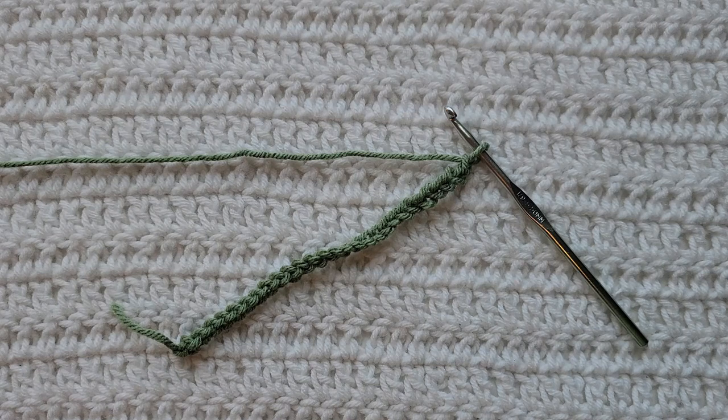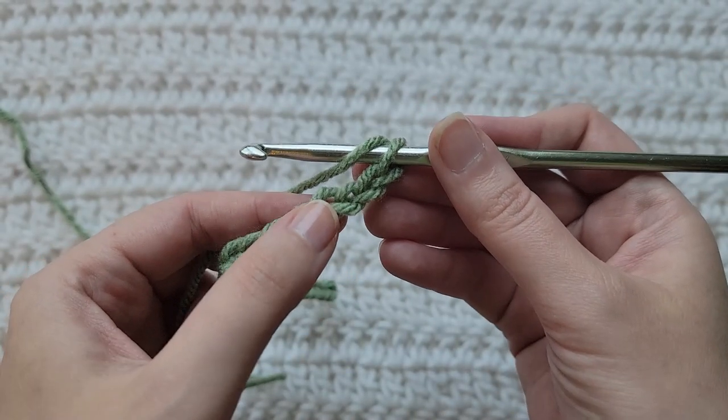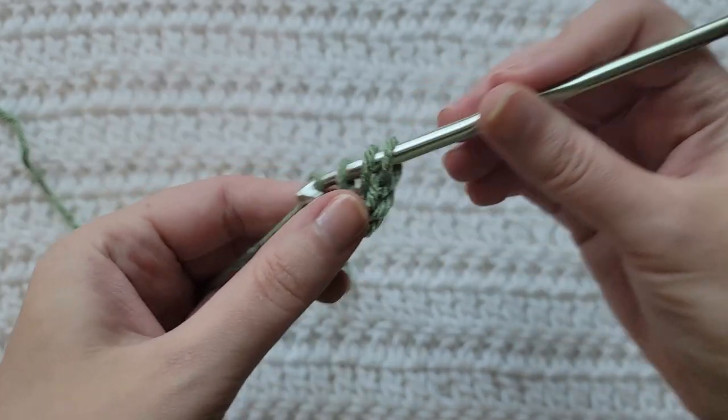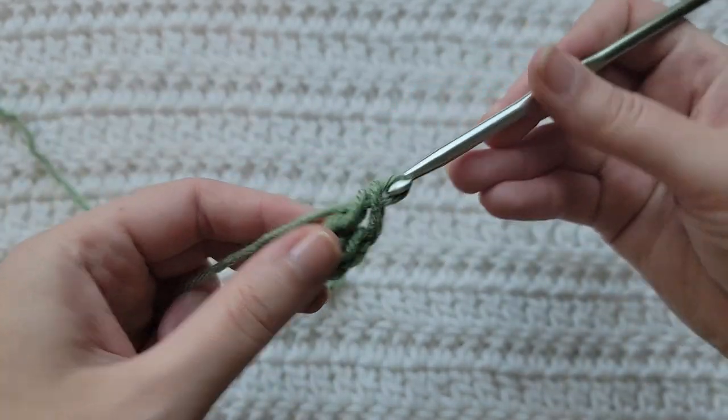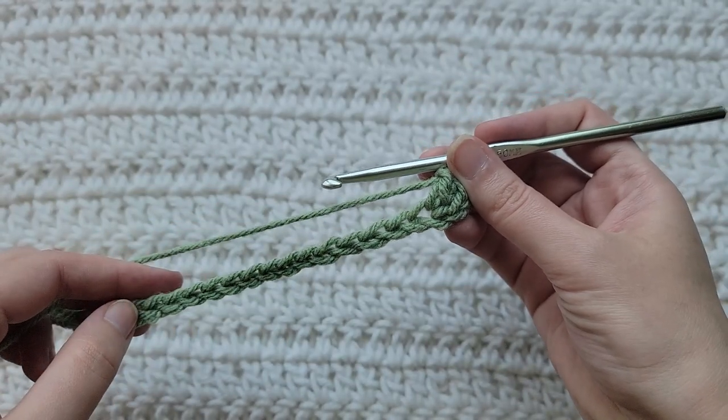Starting from the very beginning, making chains — you're gonna make chains in a multiple of eight plus three, or six plus three. I am using the six plus three for my example swatch and I have already made 27 chains on my hook. To start row one, make one double crochet into the third chain from your hook, then make one double crochet into each chain across.